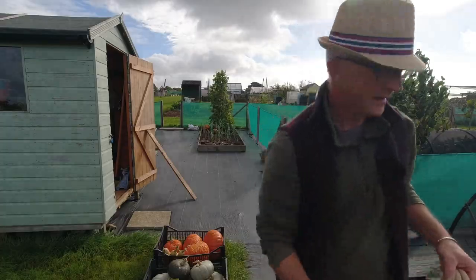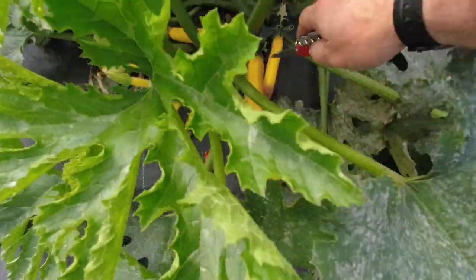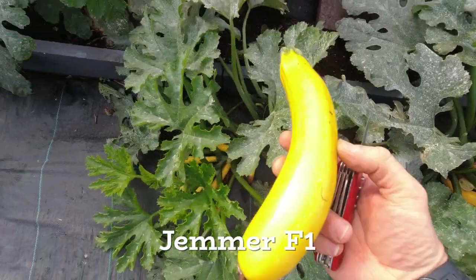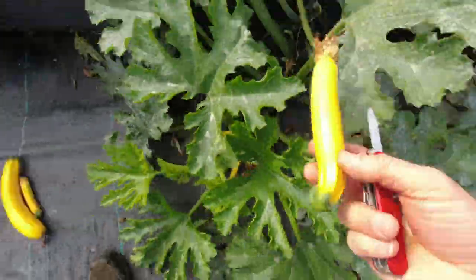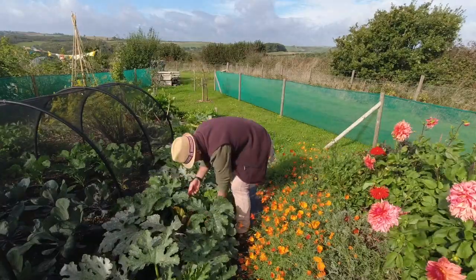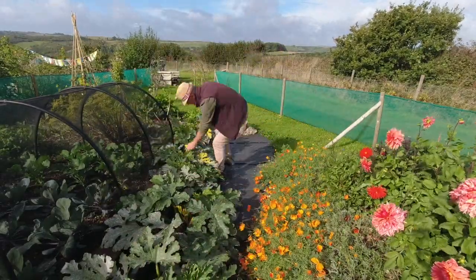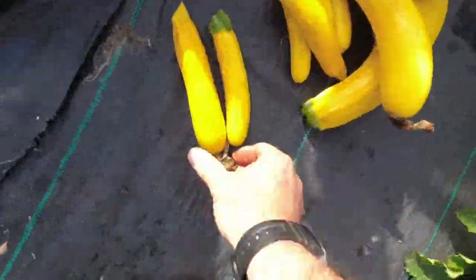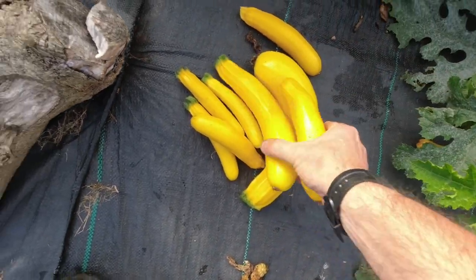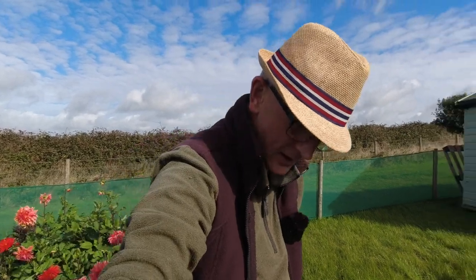Let's go down and get the rest of these courgettes. I don't think there are many — a few little ones and some nice yellow ones. I'm not sure if these are Soleil or something else, but it's quite a nice one. Not too bad for end of season — still nice to be getting courgettes. Yeah, some lovely ones here, very pleased with those. It's nice to get some end of season courgettes.